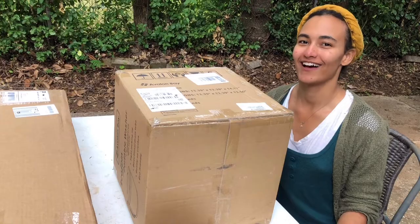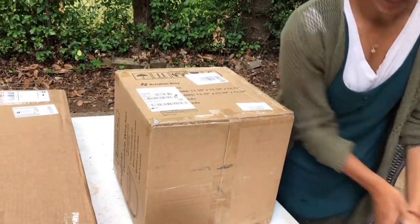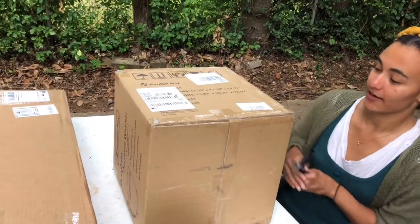Hi! I just got mail and I'm really excited about it. Angus. I'm very excited about my mail and Angus is also.